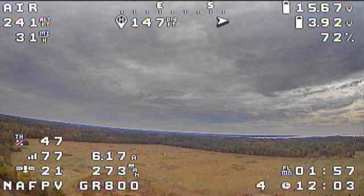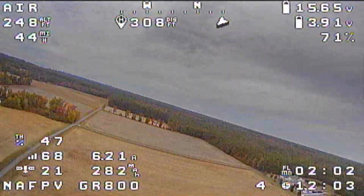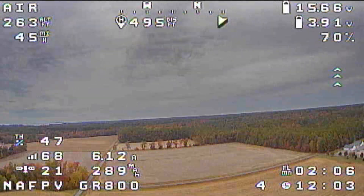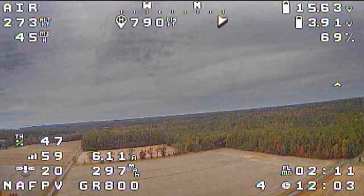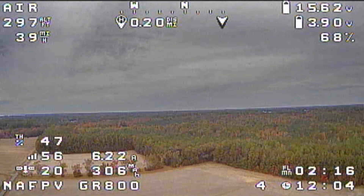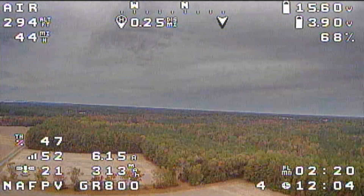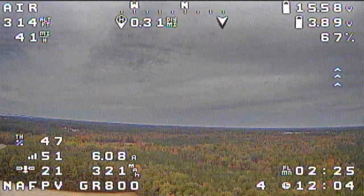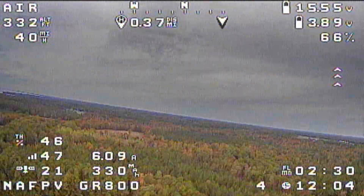What I'm going to do now — I'm going to come out this way, gain a little altitude, and actually turn off my radio to show what happens when you fail safe. I am trusting this setup, but never trust your setup. I only know it works because I've had it happen and it worked, and I know my settings in here are good. Until you know your settings are absolutely good, I would not suggest trying this.